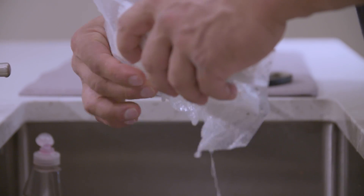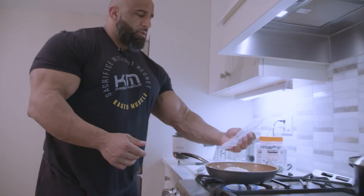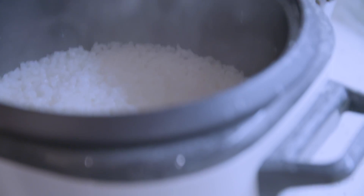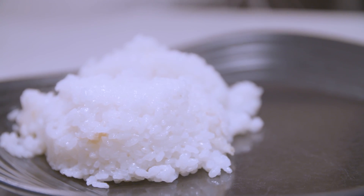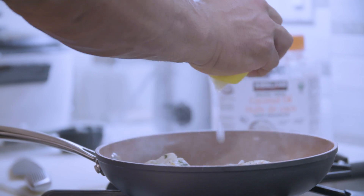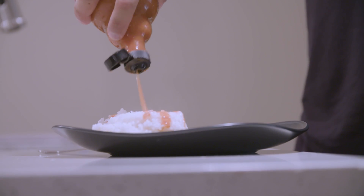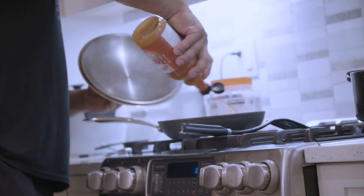I drain some of the liquid from the fish and let it simmer for a little bit, just so it browns and tastes a little better. Rice is finished. I'm also doing a little bit of low-sodium where applicable — Frank's Red Hot makes everything taste better and it's pretty much calorie free. You'll get a little bit of sodium in here but that's it.